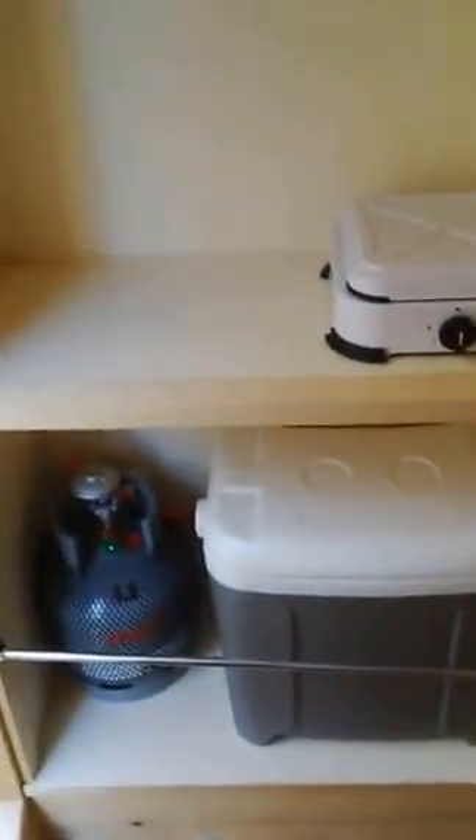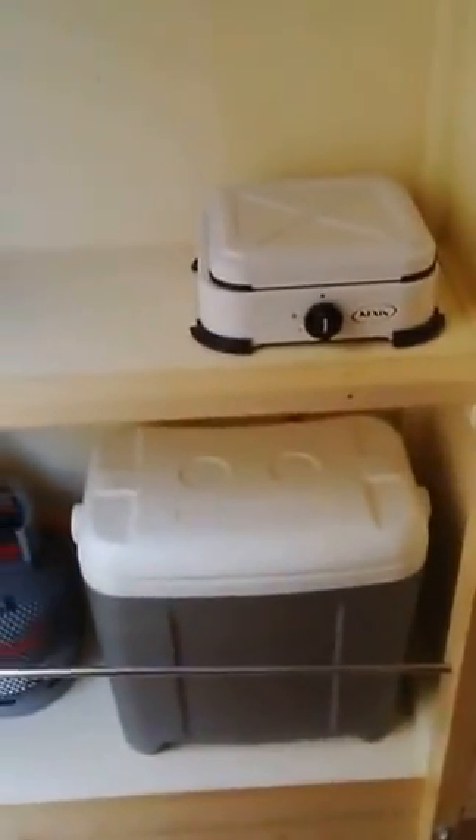There's a composting toilet with the composting material draining straight through the floorboard. Here's a little kitchen unit — gas stove, gas bottle, little cooler box. Nothing's really finished, it's just very temporary at the moment.